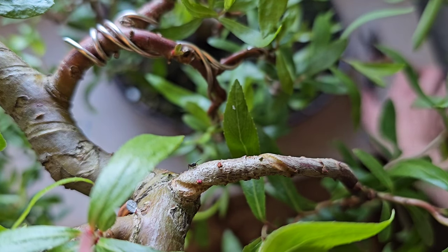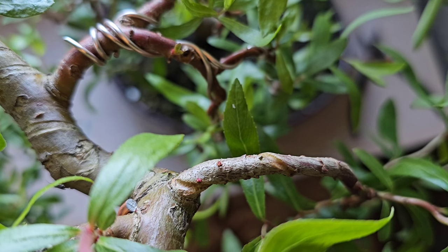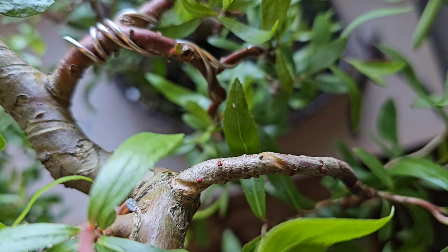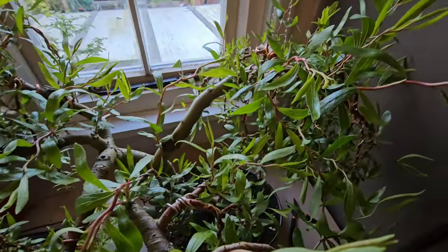I fed it only on Saturday morning and today is Tuesday — and look at it, it's got new buds coming out everywhere. Now I've got to check all these other wires, and as you can see, we've got a lot of checking to be doing.